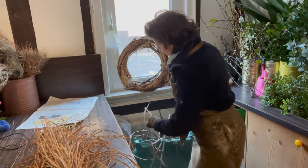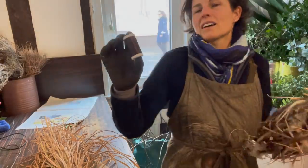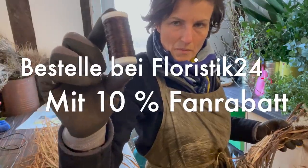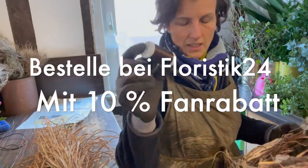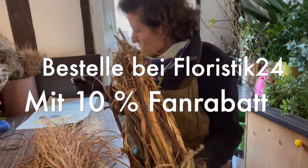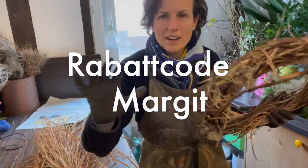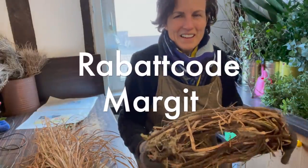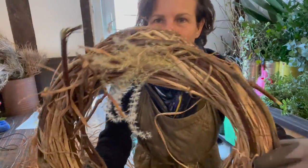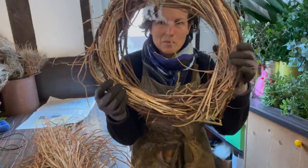And with the help of the brown wire - Myrtendraht - that you can get at Floristik24, and China Schilf and Weinranken, and a few hands with decorative elements, then you get such a nice result. So nice branches which are very natural.